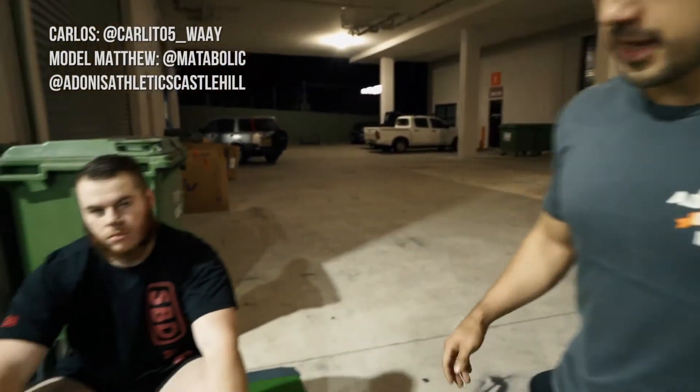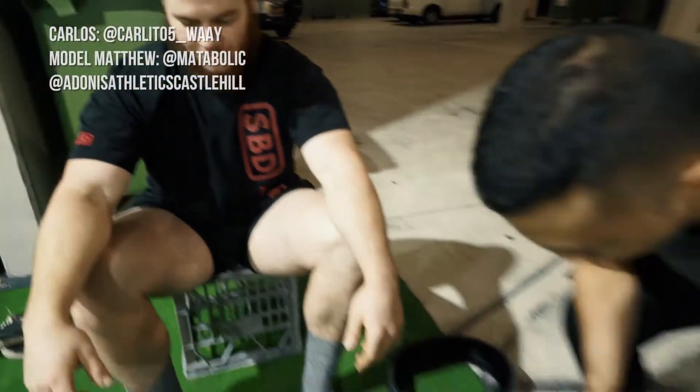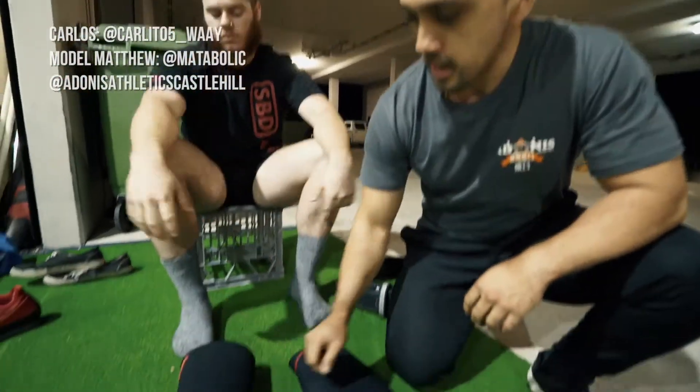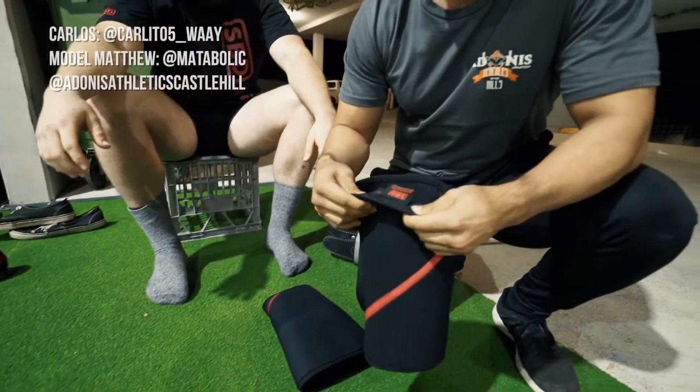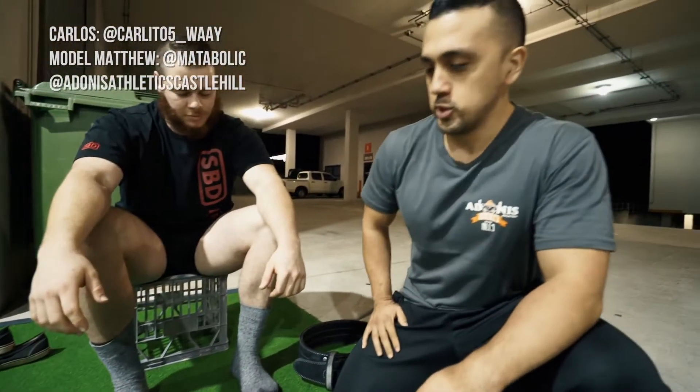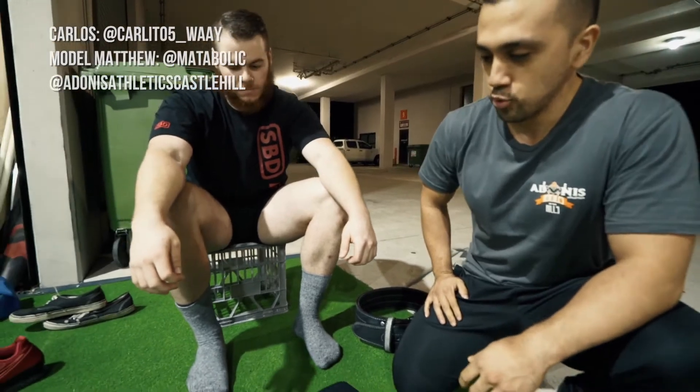Matthew is going to be our model for today. As you can see, we've got knee sleeves here — normal traditional SPD knee sleeves. These are the ones Matthew wears, they're about a size XL. He's got pretty large quads and knees, so we're just going to show you one way to efficiently put knee sleeves on.